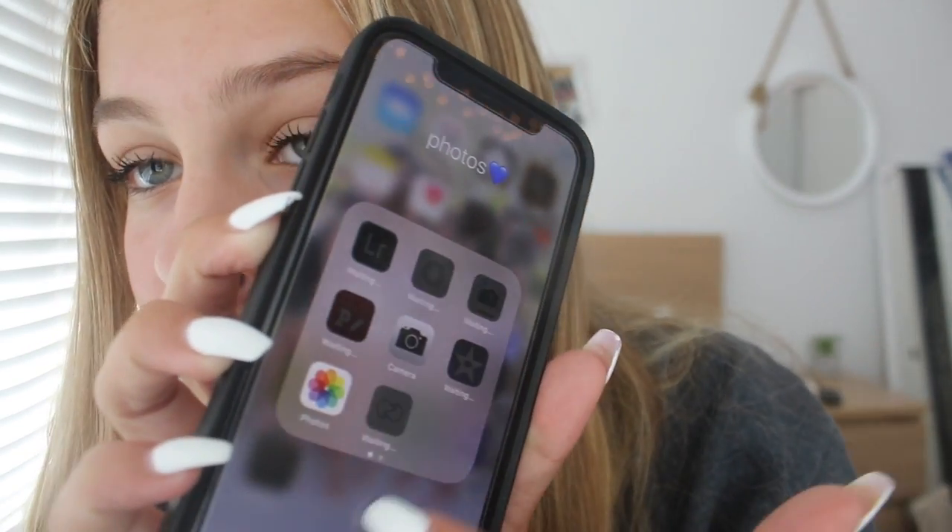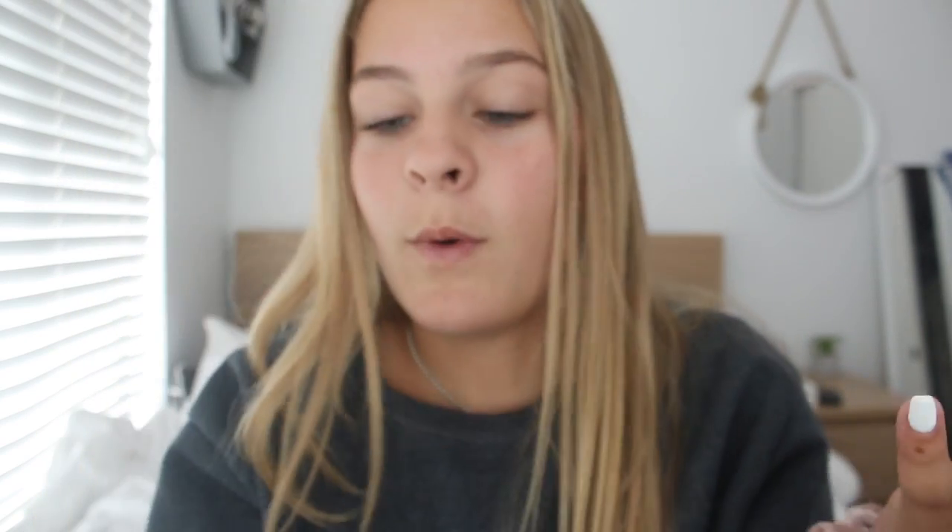It says 'Welcome to iPhone — swipe up to get started,' so we're gonna swipe up. It literally looks exactly like my old phone. All of my apps are downloading — I have so many extra apps and they're all downloading.